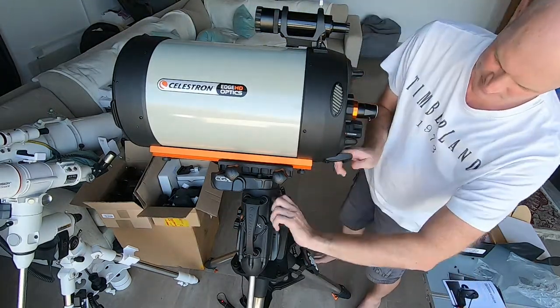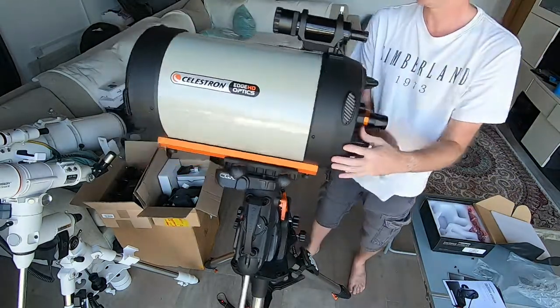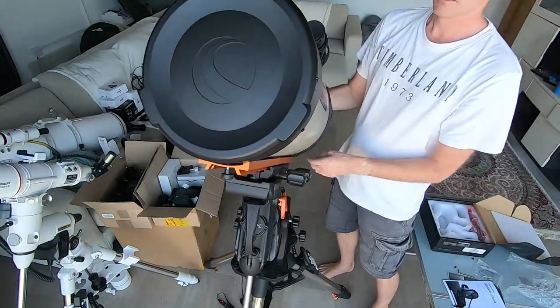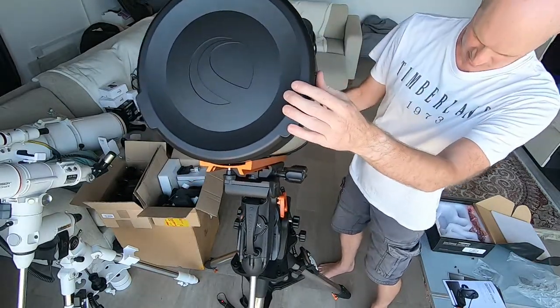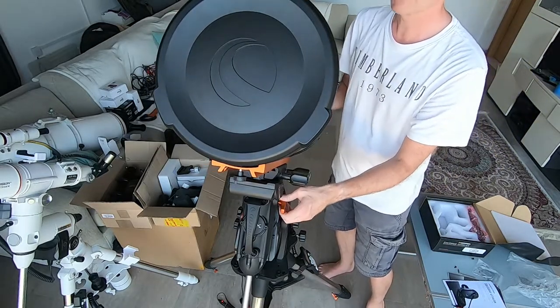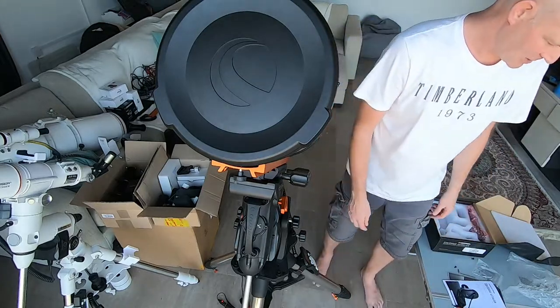All looks good. And there you can see we have got both the finderscope and the polar alignment sitting like a set of Mickey Mouse ears. I'll probably take these off at a later date, but we've got them at the moment so we might as well try them. That's it for part one of the video. In the second part we'll take a look at all the software elements and see how we got on with them. Speak to you soon — thank you.